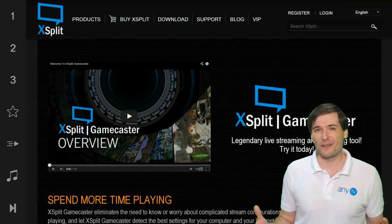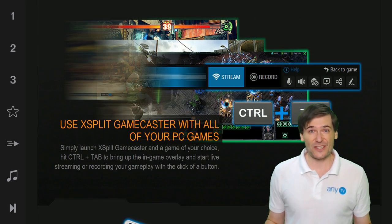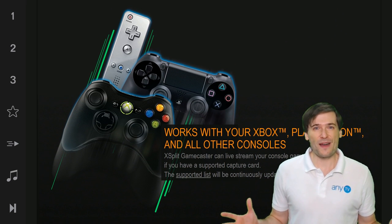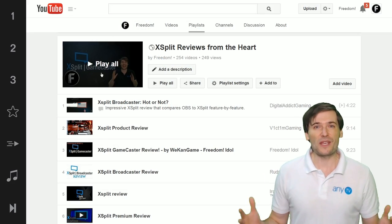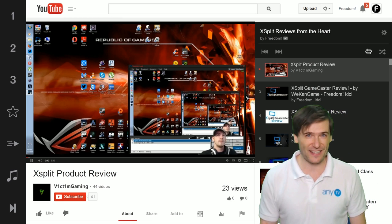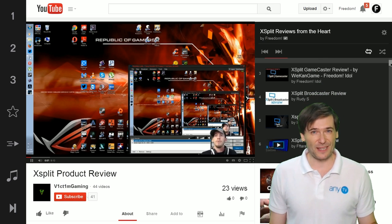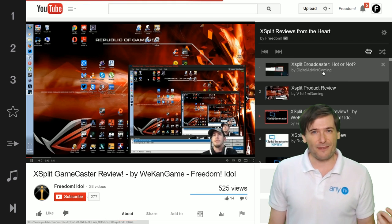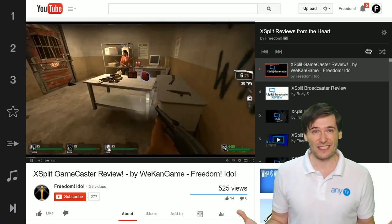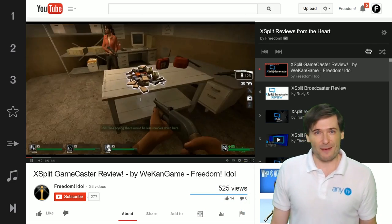XSplit Gamecaster is a new product and their latest feature is pause recording. Every few weeks Gamecaster gets updated — the current version is 1.6. Use it, it's an awesome product, and review it. We want you to create more reviews of XSplit Gamecaster and XSplit Broadcaster, and that will help us get you an even better deal. Right now we are in negotiations with XSplit trying to get everybody an even better deal, but the concern is activity. We want to show XSplit that you are active — not just getting a license and not using it — and the way you show activity is by making a review.